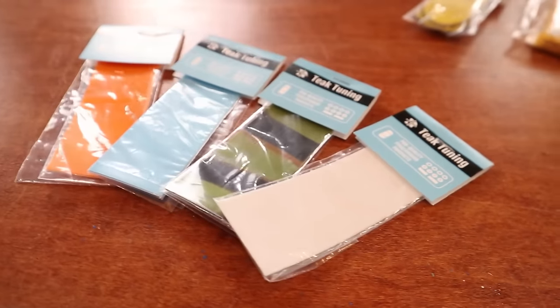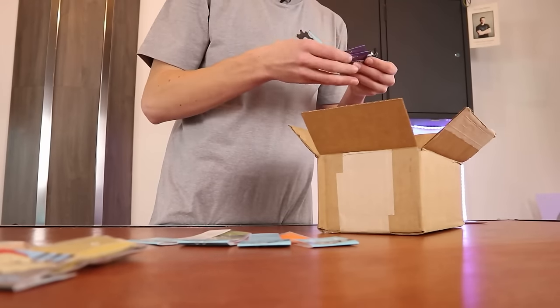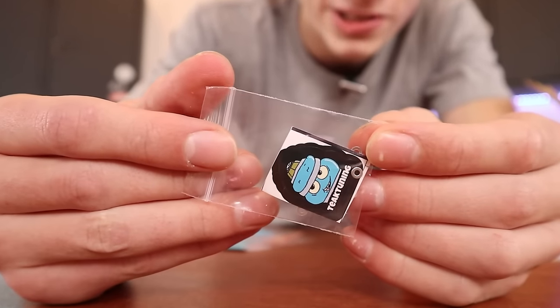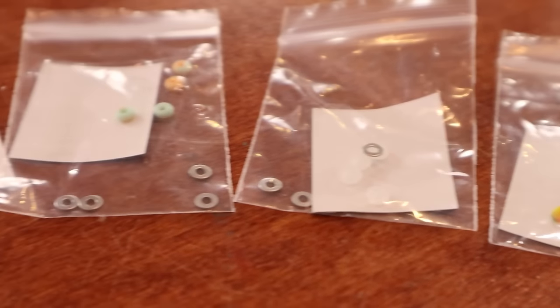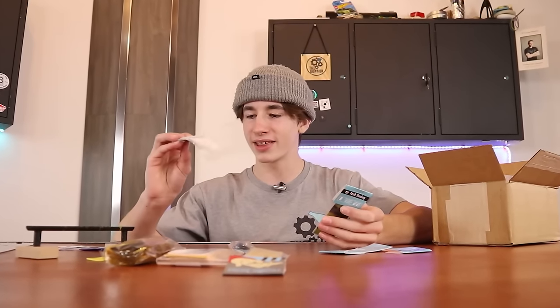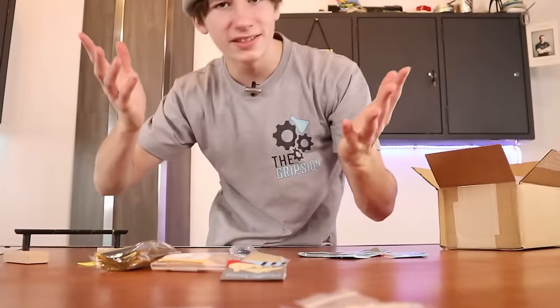We have a few more sheets of this silicone grip tape and I'm really curious to try this out and see what it feels like. We have more of these o-ring bushings and I really want to know whether these actually feel like bushings or just feel like cheaper bushings. At first I thought these were just washers in this bag but these are actually clear bushings. There's also some blue China trucks in the box. I'm actually very happy with how many things are in this box.